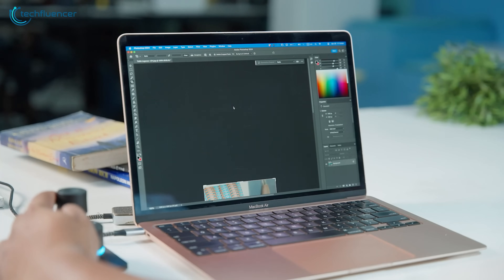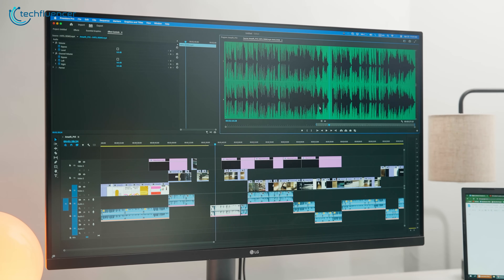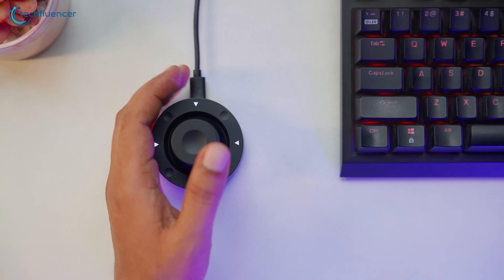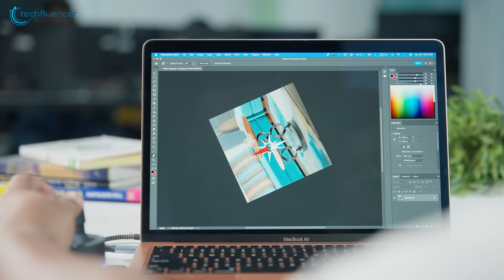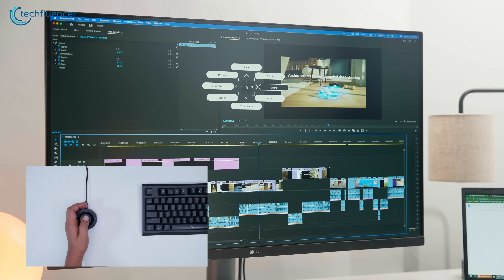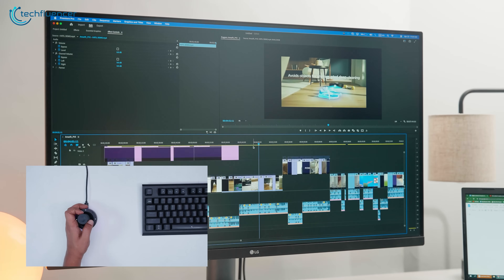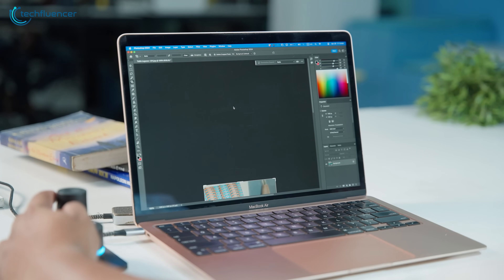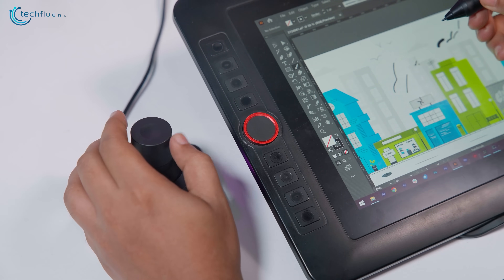You can also switch between profiles automatically when you open an app like Photoshop or Premiere, so you don't have to switch things manually every time. For example, we built a profile for controlling brush size and rotation in Photoshop. Once you get the logic of how it works, setting things up feels satisfying. You can even assign entire command sequences to a single tilt or push movement, which saves time when juggling repetitive actions.